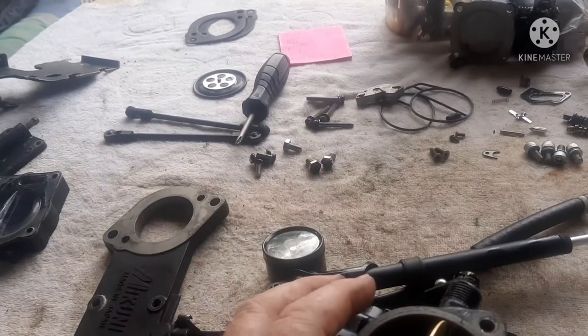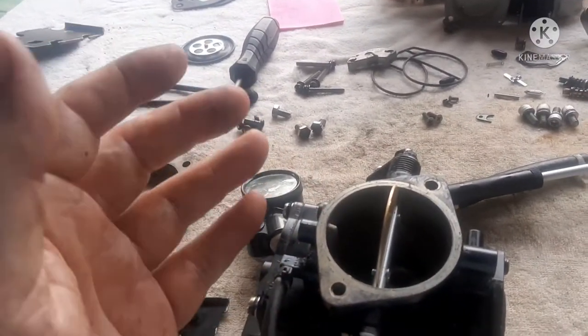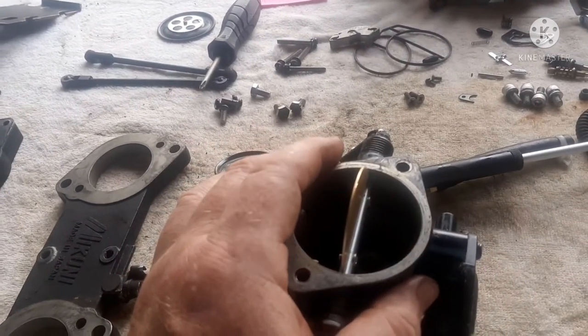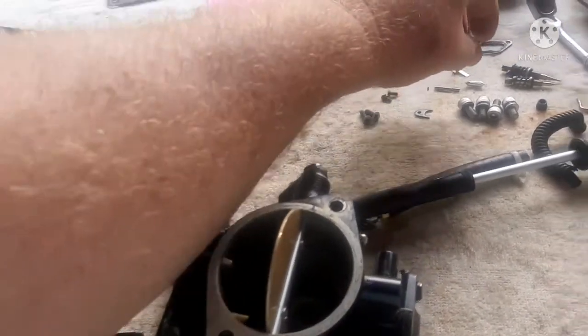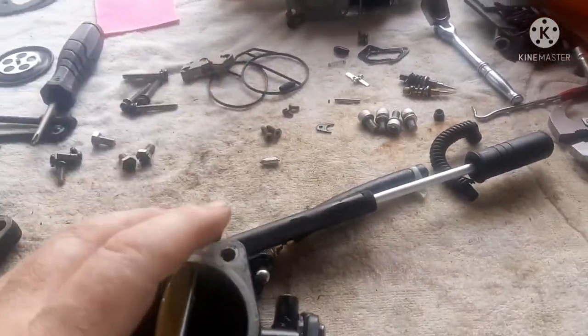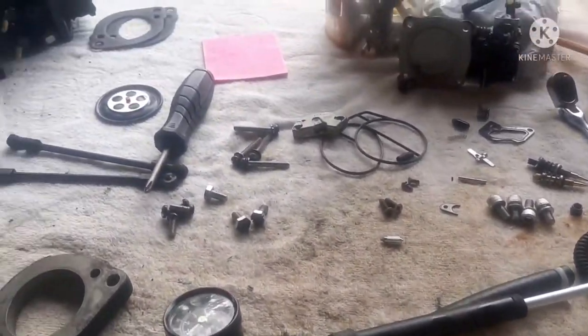It's 55 psi if you change the seat out to the slightly larger size, which some people do to get them to start easier. I've read on the forums that they swap out that seat for a slightly larger one, and when you do that, you want to go with the 55 psi pop-off.